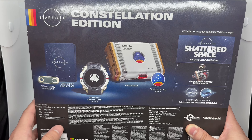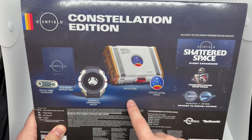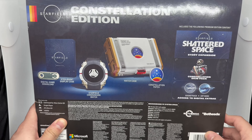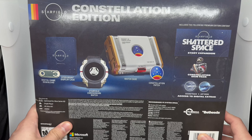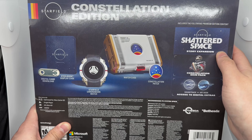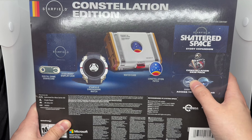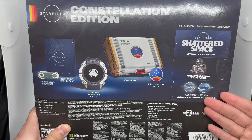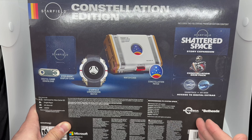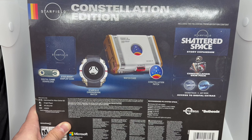This is a pretty expensive collector's edition — not the most expensive I've ever paid, but 300 bucks is a lot. It comes with a watch case which actually looks pretty cool. We also got the Constellation patch, and the DLC which includes the Shattered Space story expansion, the Constellation skin pack, and a soundtrack plus art book. If it's a collector's edition, it should have a physical art book, but this one seems to be digital, and the soundtrack is also digital, which is disappointing.